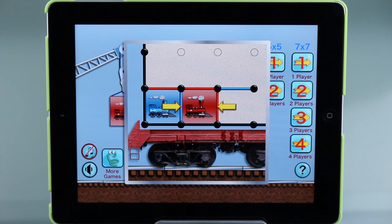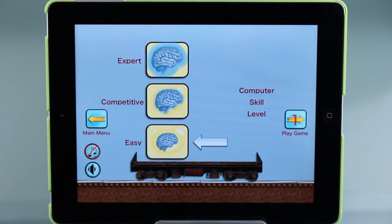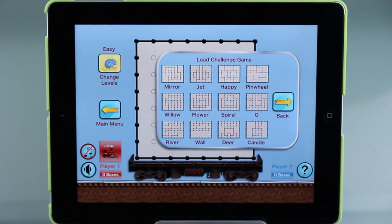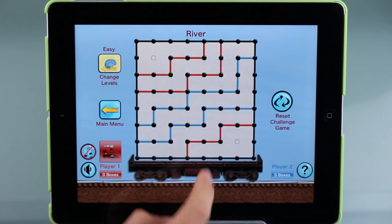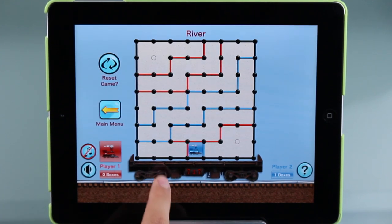The 7x7 mode is quite similar, but it comes with a few extra features. For example, you can play with up to 4 players. Also on first player, you can select the computer skill level. Lastly, you can select challenge mode, which allows you to play on a board that has already been set up with a pattern to add more difficulty and excitement to your game.